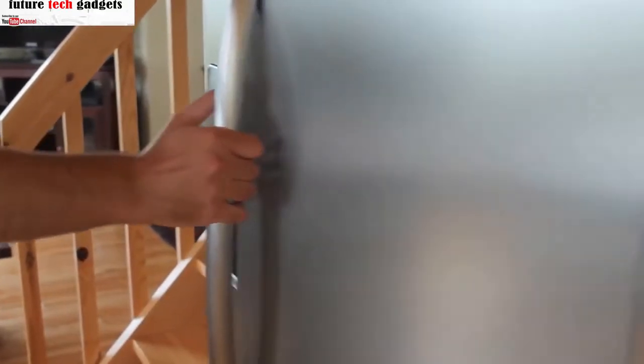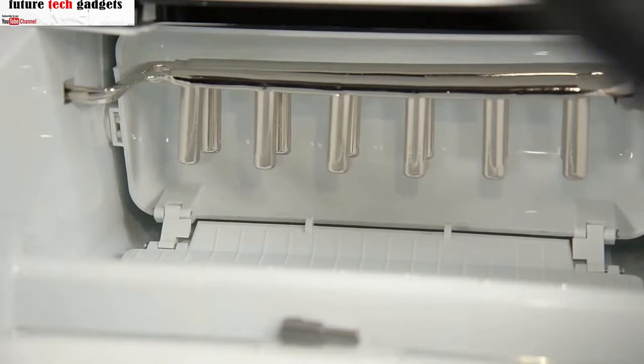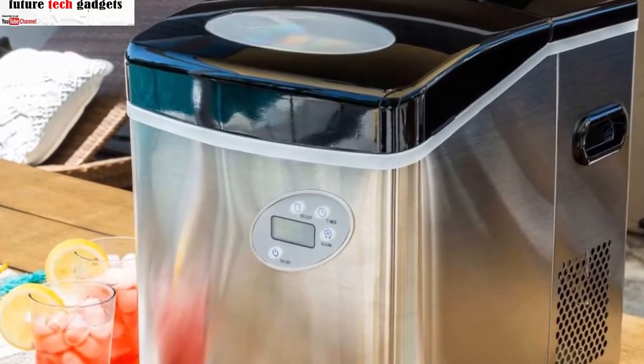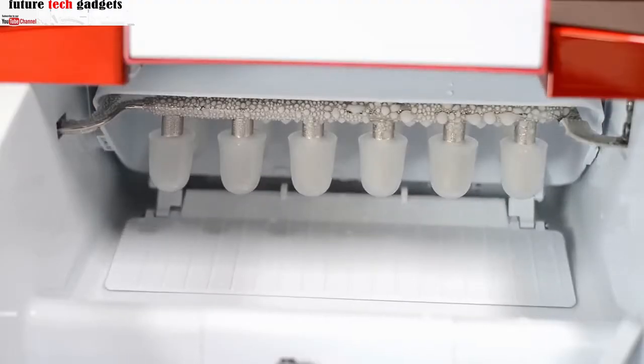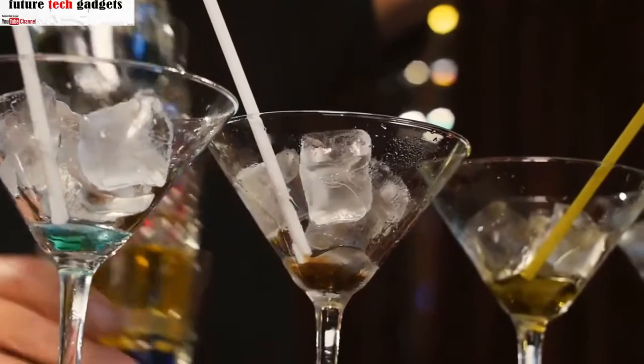Having an ice maker at home can be a worthwhile investment if you entertain a lot or have a large family. Most refrigerators are able to produce ice, but it's not as efficient as having a dedicated ice maker. Whether you're replacing an existing ice machine or looking to buy one for the first time, the NewAir 50-pound portable ice maker is a great choice. Small but powerful, this ice maker can produce up to 50 pounds of ice each day and 12 pieces in 13 minutes.